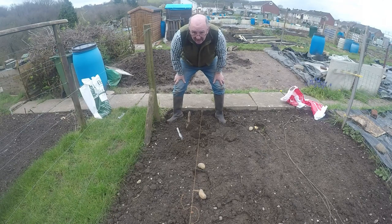Good morning everybody and welcome back to the channel. We're going to Evita, find us down the plot, obviously. I'm putting my second earlies in, which are Charlotte. Just putting some Charlotte second early potatoes in today.